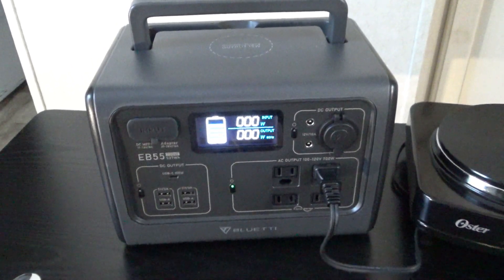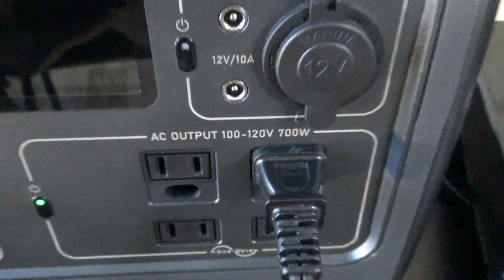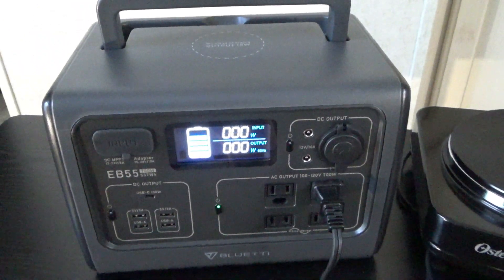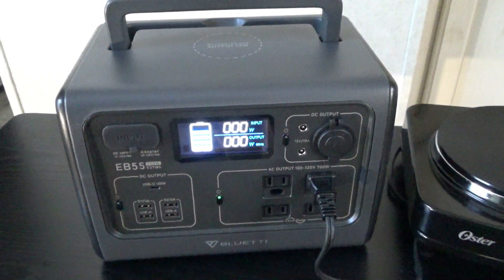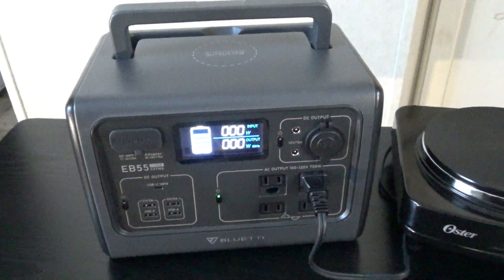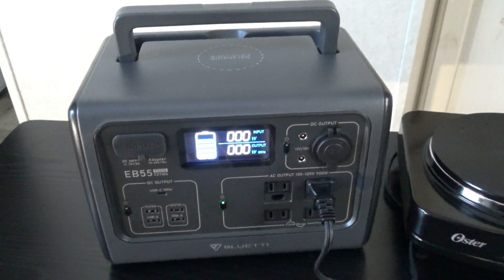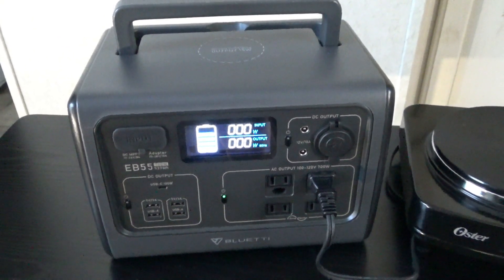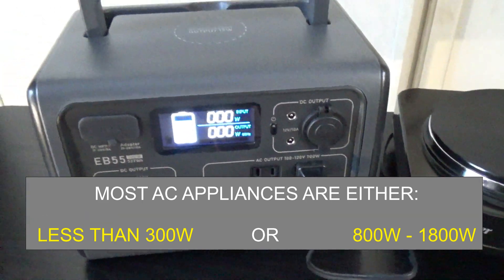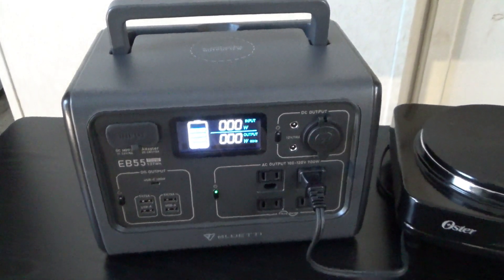I just want to talk about inverter sizes on these power stations, because you can basically get these inverters in almost any size, but there are some things you want to consider. With AC appliances, a lot of appliances that draw a high amount of power are usually around a thousand watts or higher. There's kind of a gap — not a lot of appliances use around five or six hundred watts. You'll actually find that most other AC appliances are below 300 watts, and in many cases below 200 watts.